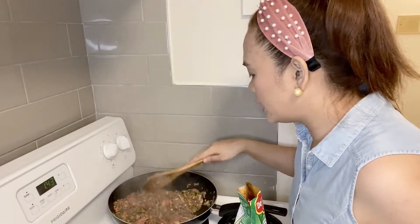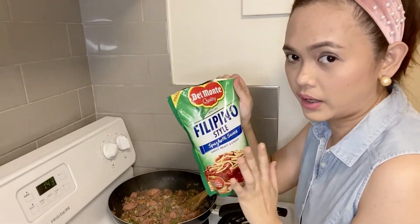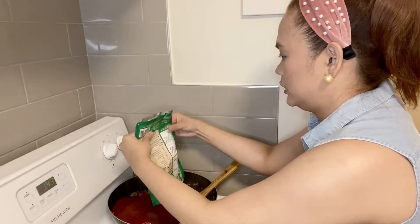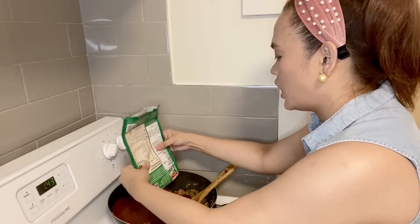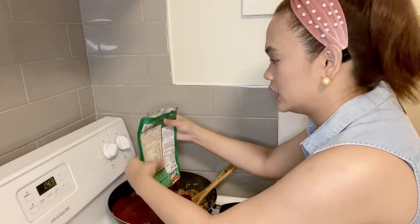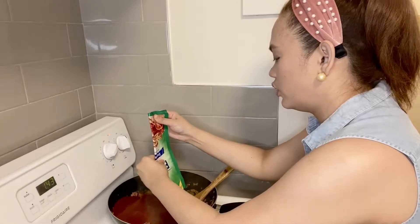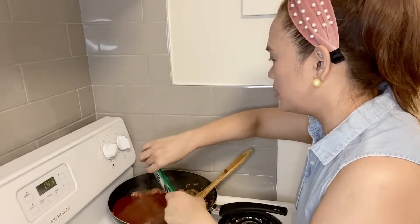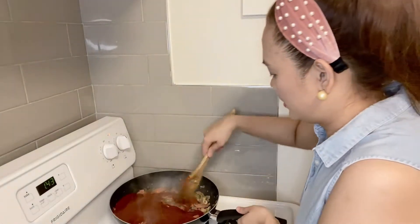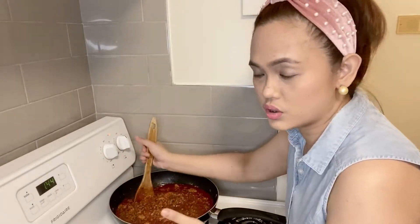The beef is cooked so we'll add our sweet-style spaghetti sauce now. I taste it as it cooks and adjust — if something is lacking I add a bit more, and if I don't like the taste I remove it. It depends on your preference. I'll just let it simmer so the flavors of the sauce combine with the meat.